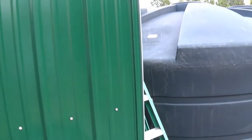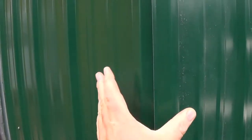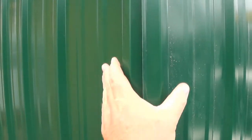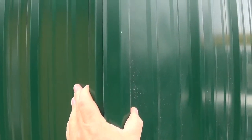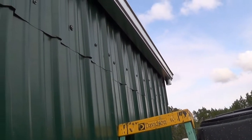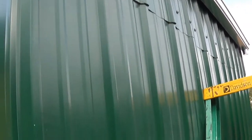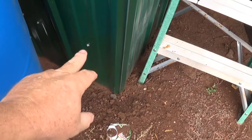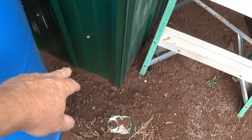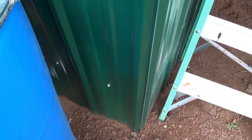I still have to put the corner pieces on here, but once I put the corner piece on, this will all come together perfectly. Let's go up and take a look at the gutter and downspout. Before I do that — the block down here, this all goes down to the bottom of the block, so there's no way you're going to dig underneath unless you dig under the whole thing.